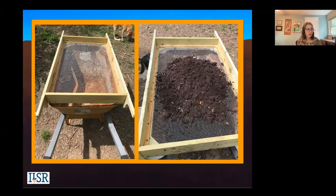This is a screener that someone built for me that fits over a wheelbarrow. It's really great.